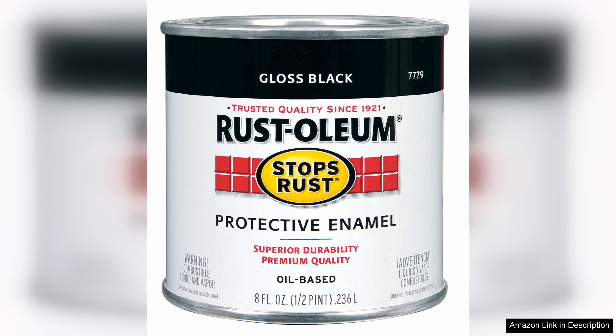730 Black Stops Rust Protective Enamel in Gloss is a standout choice for anyone looking to enhance, protect or restore surfaces with a durable finish. This enamel paint promises to deliver on its name, effectively stopping rust and providing a high gloss finish that elevates the appearance of various projects.